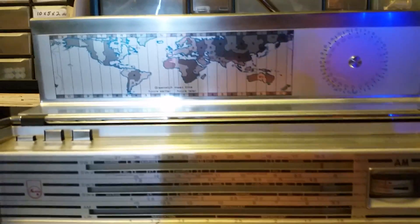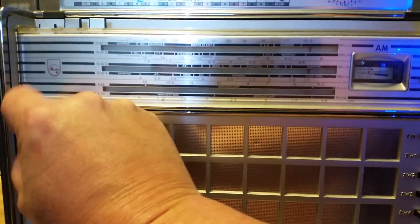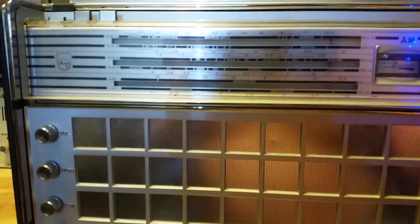I think this would be a very good radio for a collector. I don't know exactly how everything on here works, but we'll try a few different things out real quick.